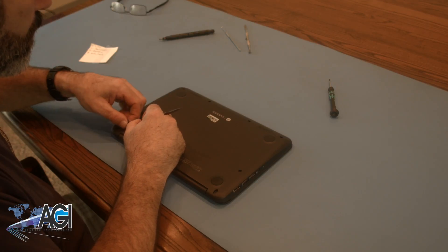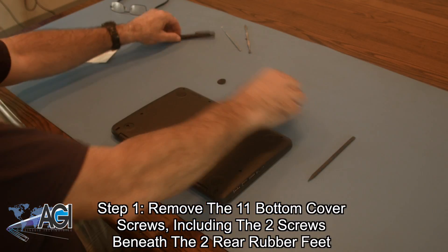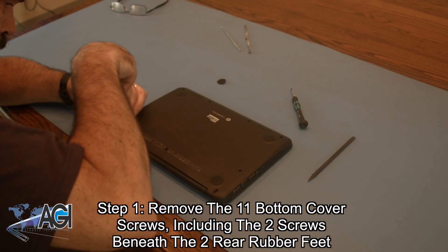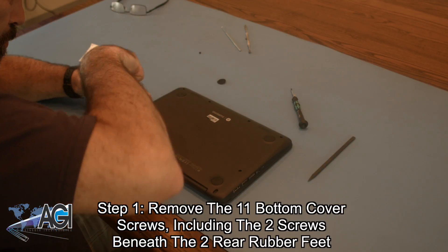The first step in the palm rest assembly replacement process will be to remove the 11 bottom cover screws. Two of the screws are beneath the two rubber feet in the rear of the bottom cover, so you will need to remove those as well.